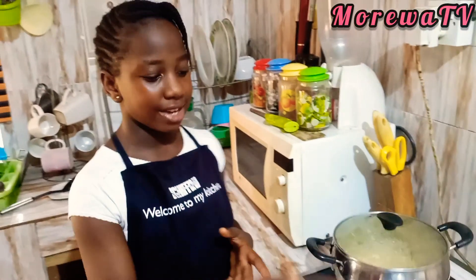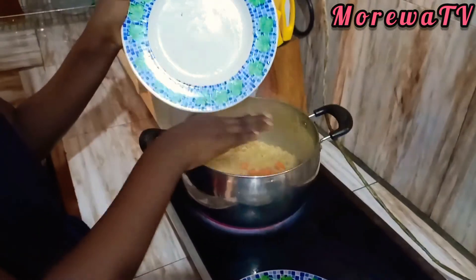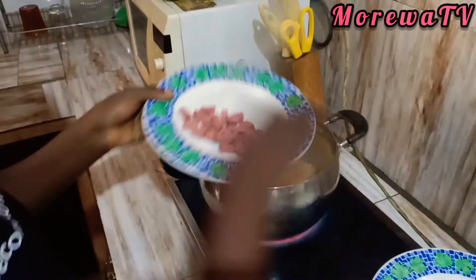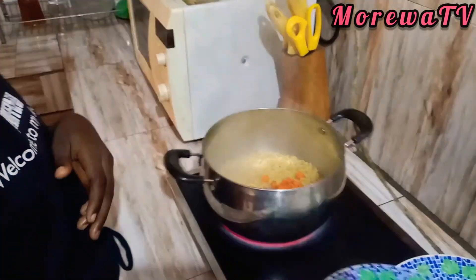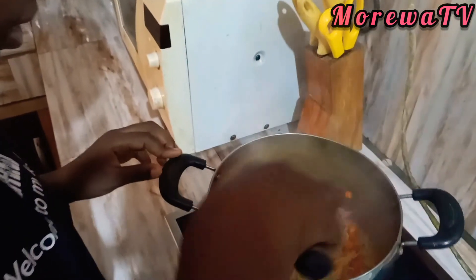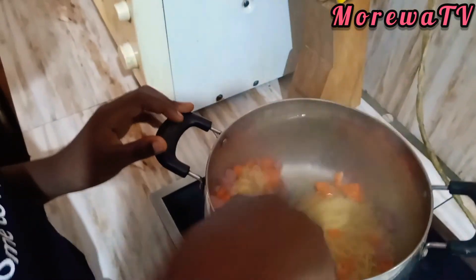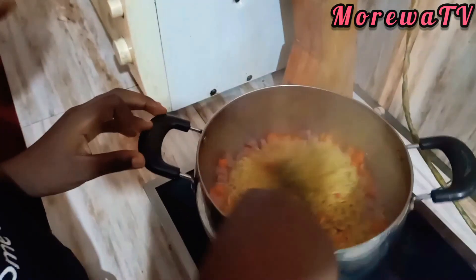Now it's time to add the carrots and the sausages so that they can cook together with the noodles. Now I add them in, and now it's time to add the sausages and mix everything together. It looks good, looks appetizing — doesn't it look good, guys? It looks so delicious and smells so nice. Now we leave it to cook.